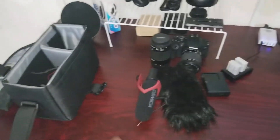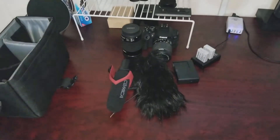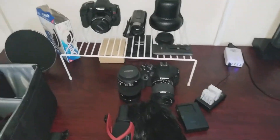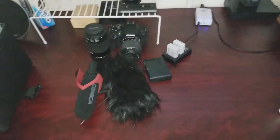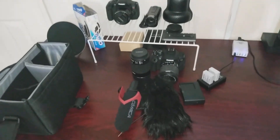But then I started packing and I had to get a bag, I had to get my mic, my Comica mic, lenses, all that kind of stuff. And then I'm like, extra batteries, probably even a charger for the hotel or whatever. But then I'm like, you know what, this is too much, man.